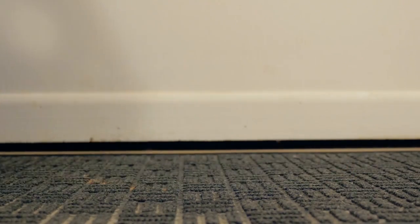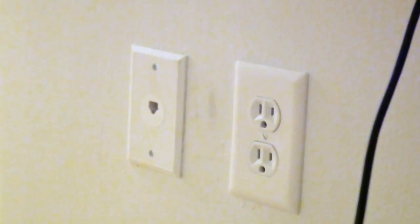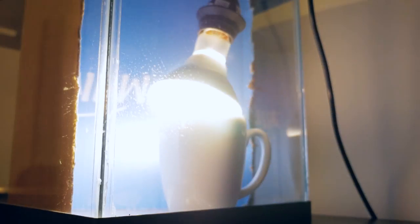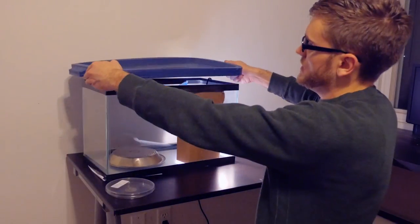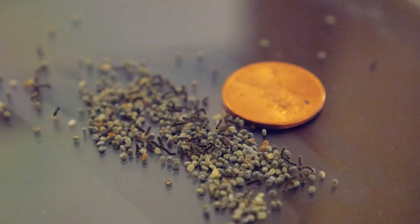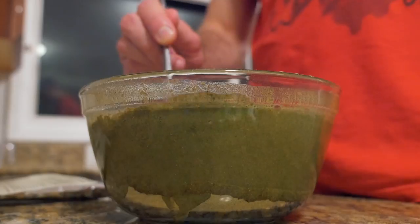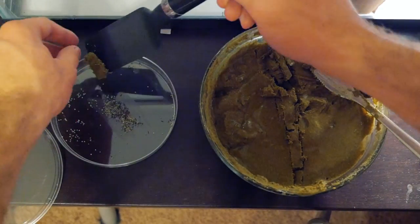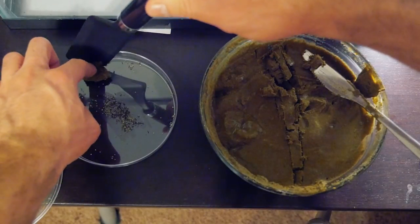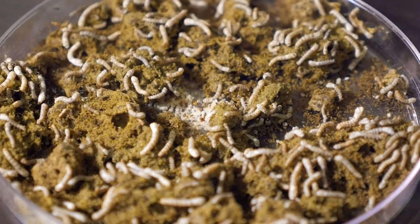Thanks to the internet, I was able to order a batch of silkworm eggs online. Putting them in a warm, dark environment, they would eventually hatch in a few days, emerging barely the size of a grain of rice. Worms required a strict meal of only mulberry leaves, which I fed to them from a dried powder. With a little water, it turns into a yummy paste the little guys love. Over the next few weeks, they would get bigger and bigger as I fed them more and more.